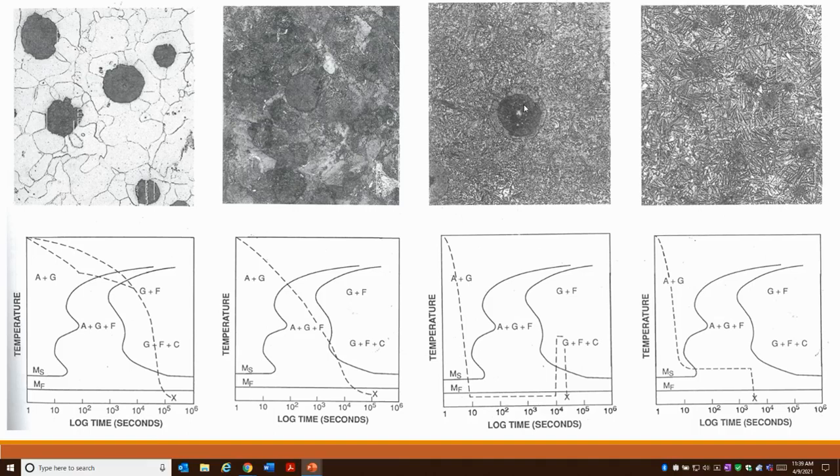With ductile iron and any of these microstructures, you're going to be measuring your nodularity and your nodule count. Nodularity is how round those nodules are, and that gives you an idea of the quality of the ductile iron. Your nodule count is based on your inoculation that happens after your magnesium treatment — the more inoculation you have, typically the higher the nodule count. The higher the nodule count and the better the nodularity — meaning the more round the nodules are — the better the overall quality of the ductile iron.